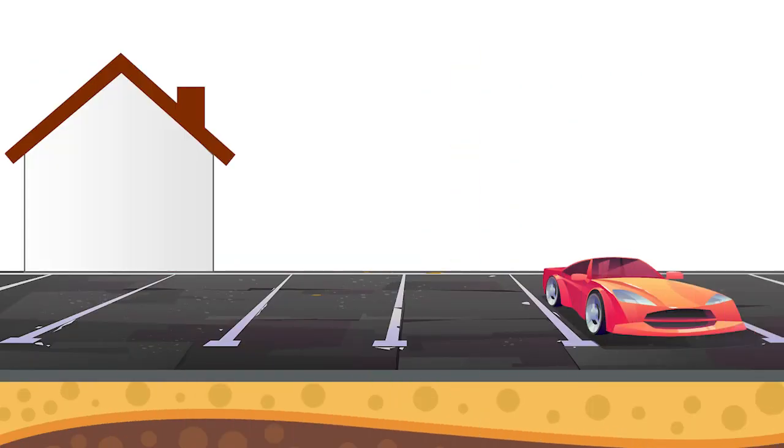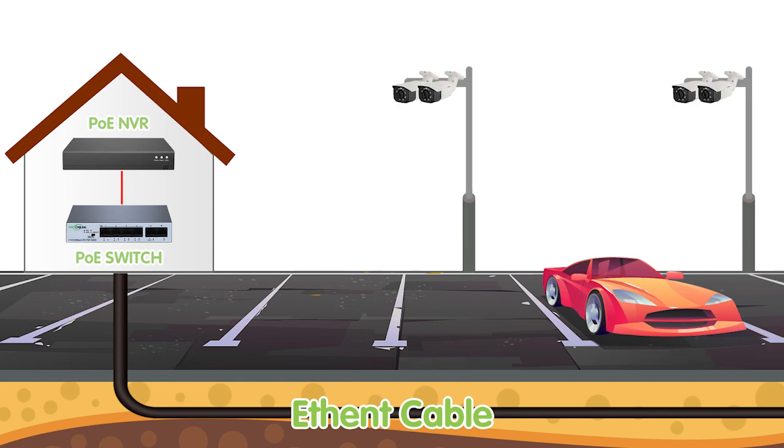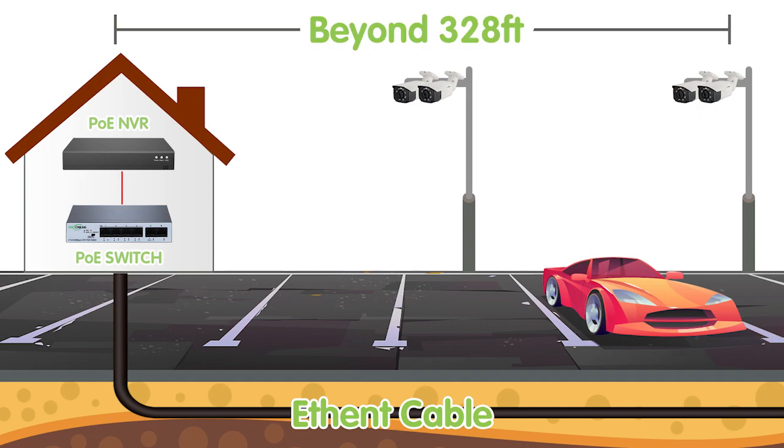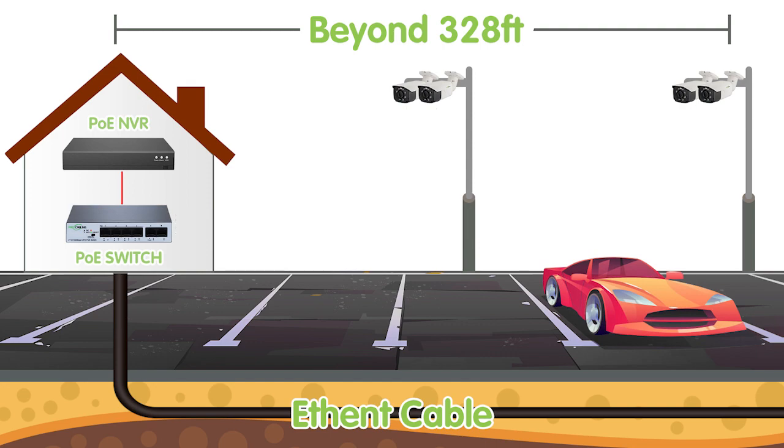Hi guys, how do we run a single cable from the PoE NVR to install 4 IP cameras? Today we received a case from one of our customers. Our customer already installed one wire under the ground to a parking lot. He wants to add a PoE switch to get more PoE ports for the IP cameras, and link back to one of the PoE ports of the PoE NVR to feed 4 cameras from it. Some of the cameras are 328 feet away from the PoE NVR. To pull cable for each camera will be too complicated and costly. So does he have to pull the cables?